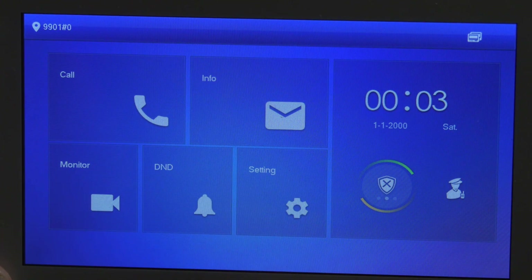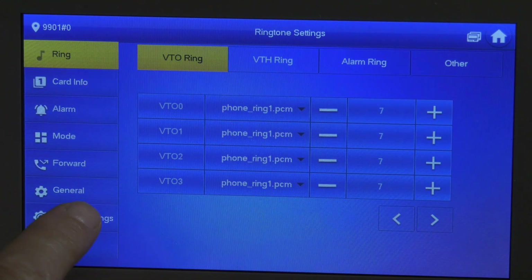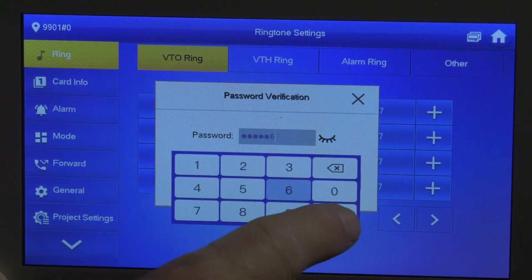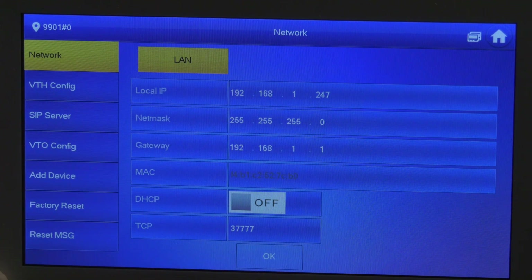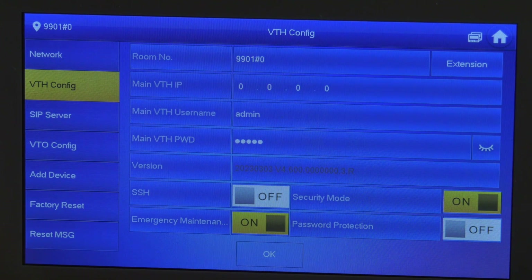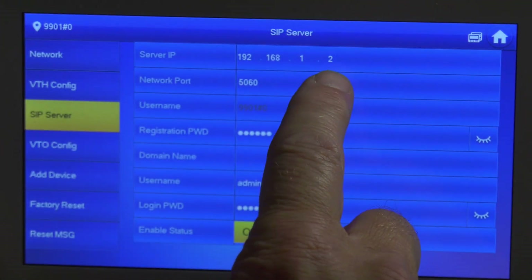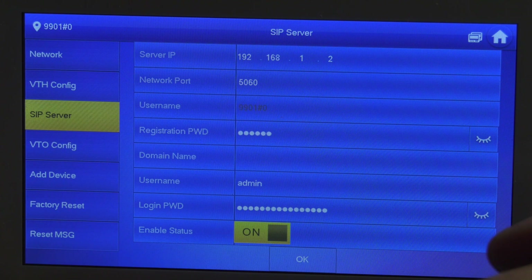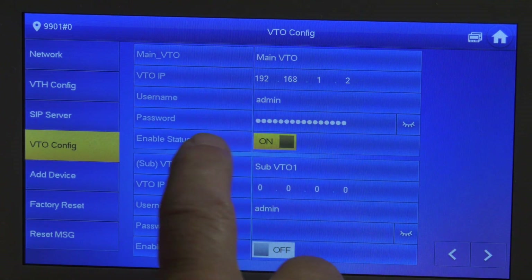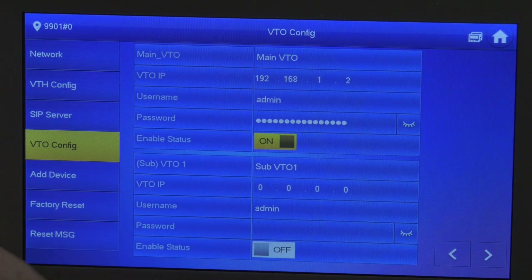Next, we'll go through the settings. On the old units, you used to have to hold the settings button for 5 seconds and enter your password. With the newer units, you can press settings, go into the project settings, and enter your default password of 123456. The project settings allow you into the network side and the VTO side of your settings. Here you can see your network and your VTH configuration — extension and main — which would apply if you had several VTH monitors throughout your house. The SIP server is the same IP address as your VTO. Keep in mind the registration password for the VTO configuration is what we set when we first initialized the VTO. If you are manually initializing these units with a static IP address, take a look at that if you are troubleshooting, as the password seems to change.